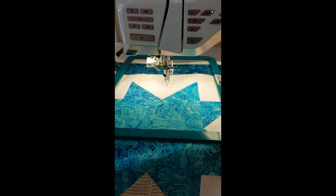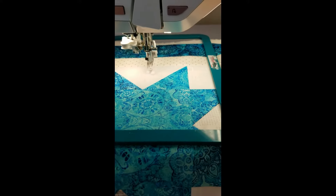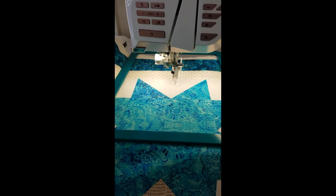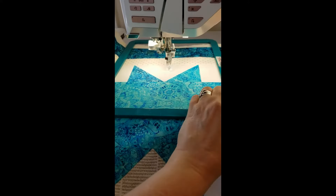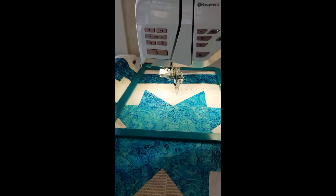I've got my quilt hooped and look how easy that was. I can adjust things with this hoop and not pull them out of alignment. I really love working with these magnetic hoops.